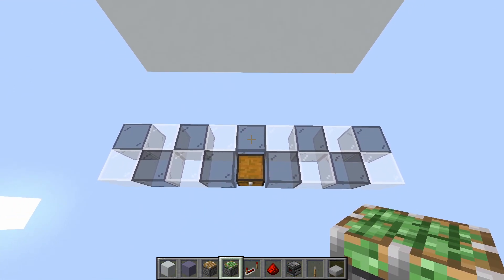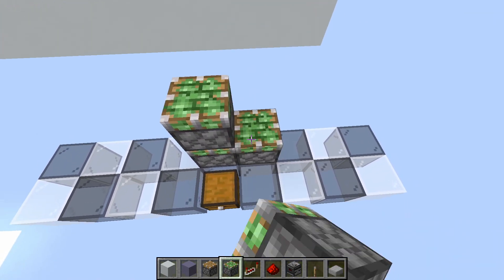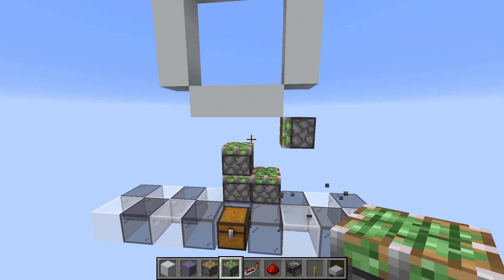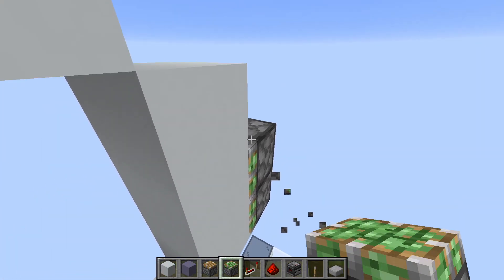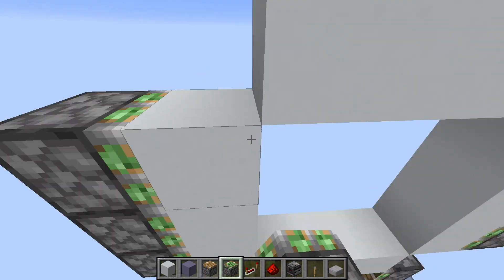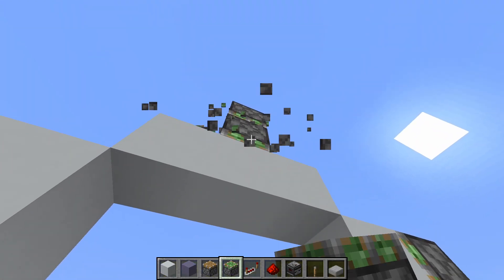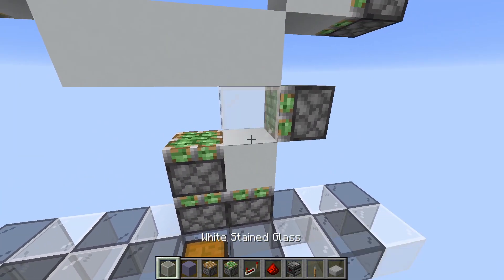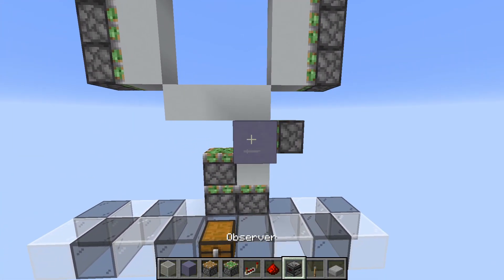For our layout, we have a W extender down here, a piston here and one here like this. On the sides we will have 3 pistons on each side. And then on top we have a double extender downwards like this. Your blocks will go in like this, and this will be your input block.